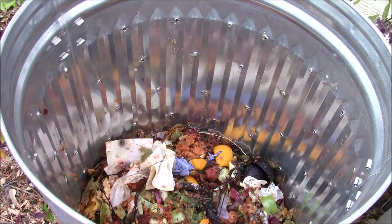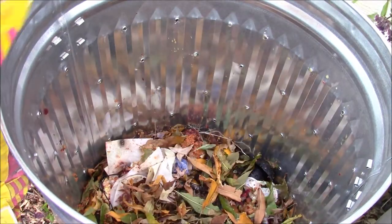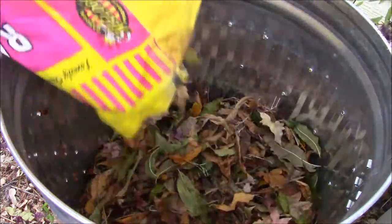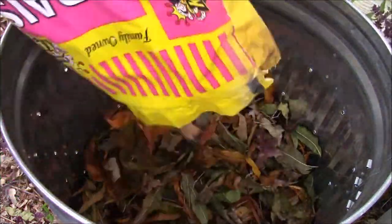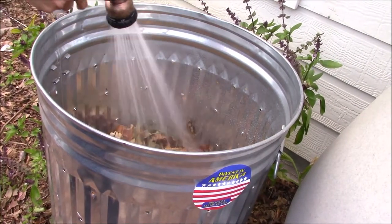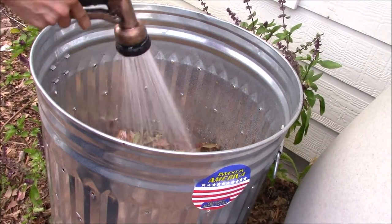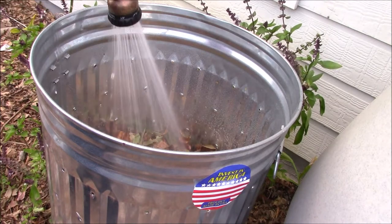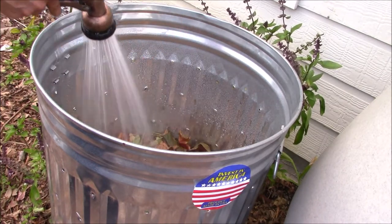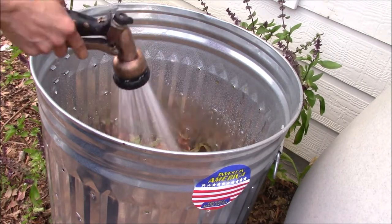Now that we have a layer of nitrogen, it is time to add another layer of carbon by adding these autumn leaves. Next, I am spraying a generous amount of water to moisten the layers that we formed in this compost pile. Water is the third essential element for composting.